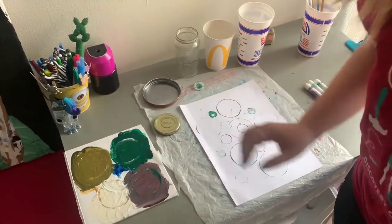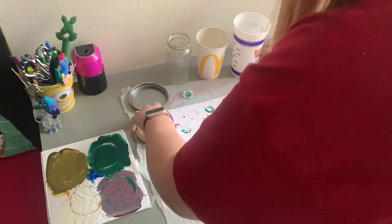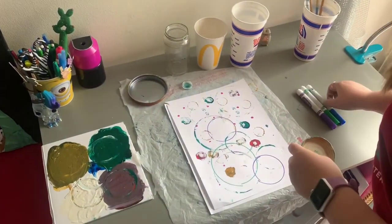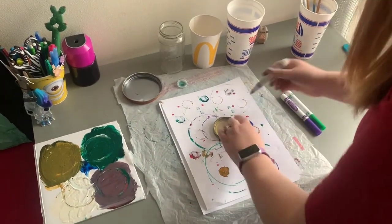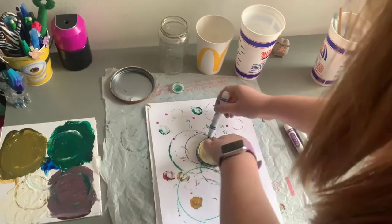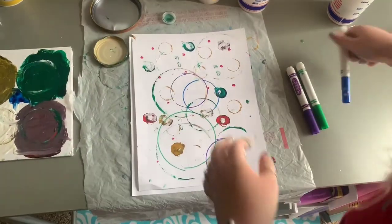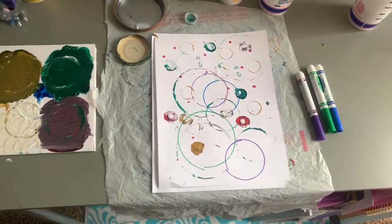And then once it's dry — I made one earlier — you can also use your lid and take a marker. You can go around the lid with the marker and make more circles. So it's just a continuous process. Pretty fun activity for the day.